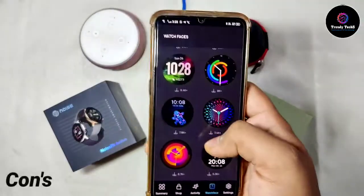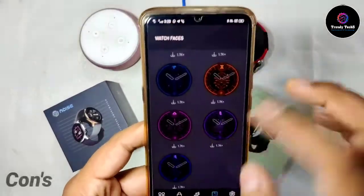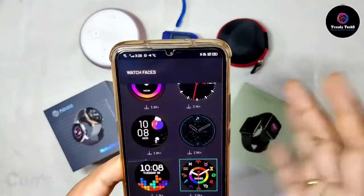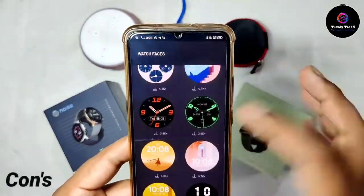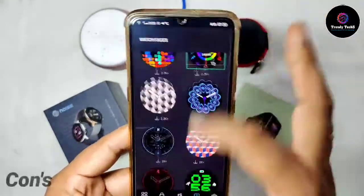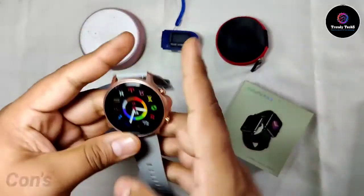Earlier there were 30 watch faces, and after an update 20 more were added, making a total of 50 watch faces. But many of the watch faces are not that good — there are very few digital ones and most of the analog ones are very plain. The watch faces are not attractive enough. As you can see, they had promised 100+ watch faces but that hasn't been completed yet. I've kept this in the cons list.